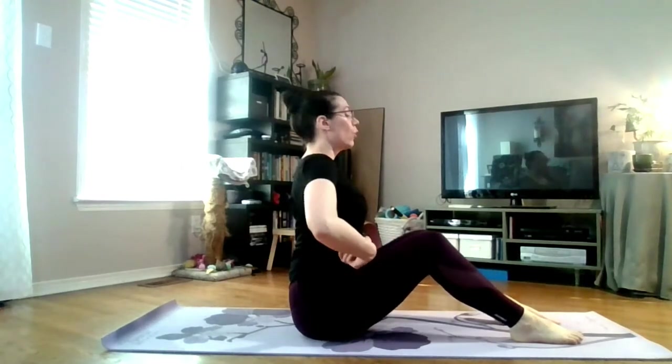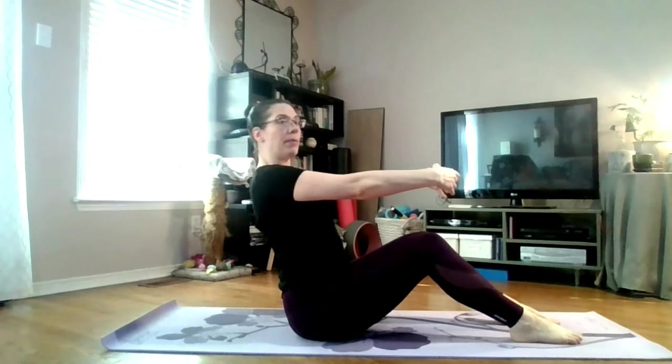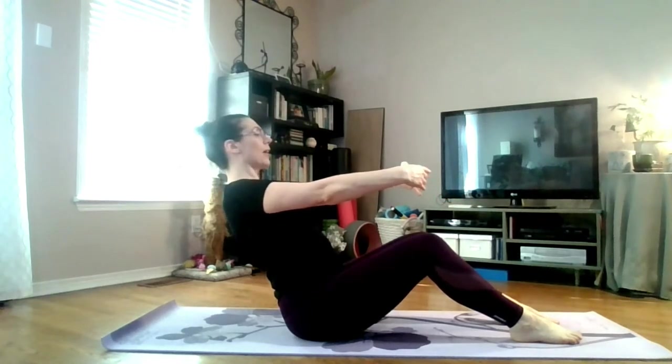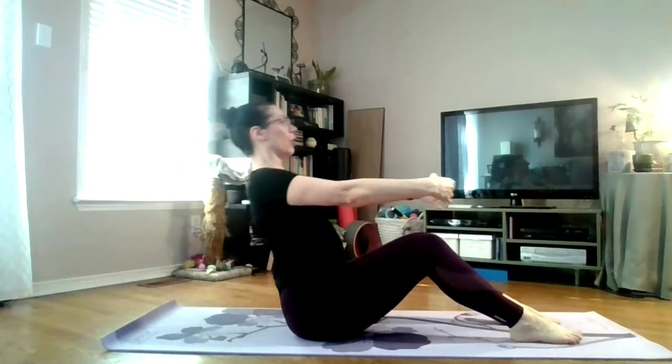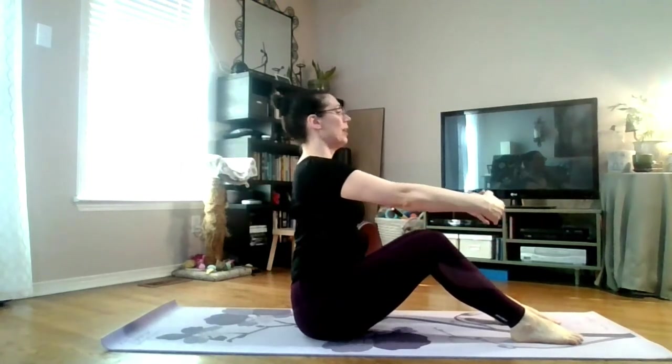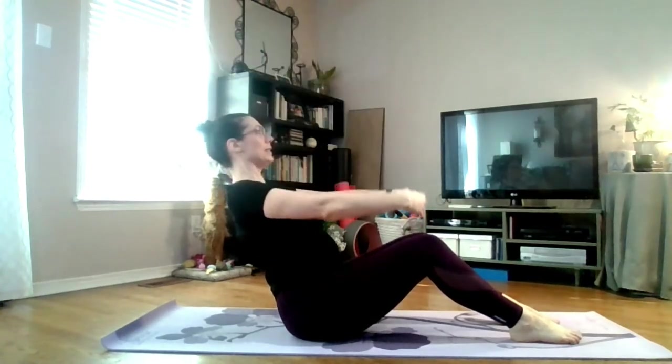We want to roll forward on those bones so that the pelvis is nice and straight up and down. Not like this — roll that pelvis forward so this is straight, core is engaged. Arms are going to go in front of us and we're going to lean back from the hips keeping that alignment in the back, arms go up, arms come down, we come back up. That's one. So we go: lean back, arms up, arms down, and back up. We're going to do eight.